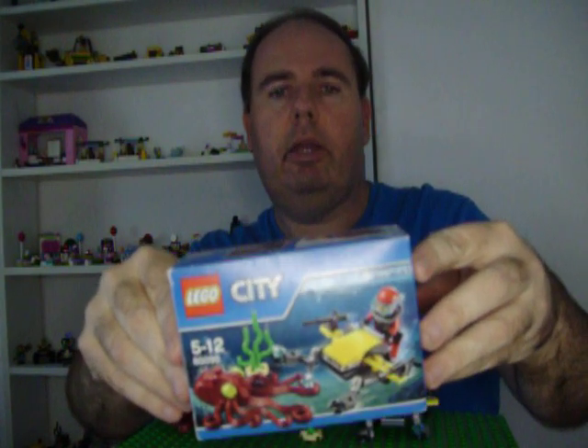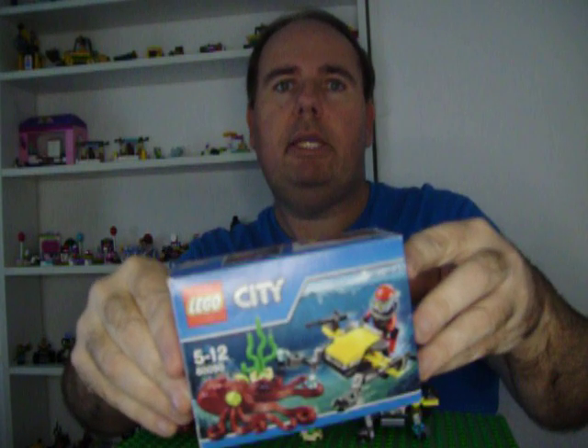Hello everybody, welcome to my channel. Today I'm doing a Lego review of Lego City Deep Sea Explorer set 60090 from 2015 to 2016.